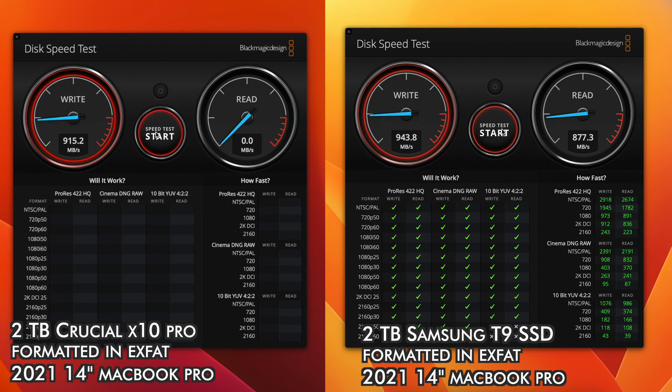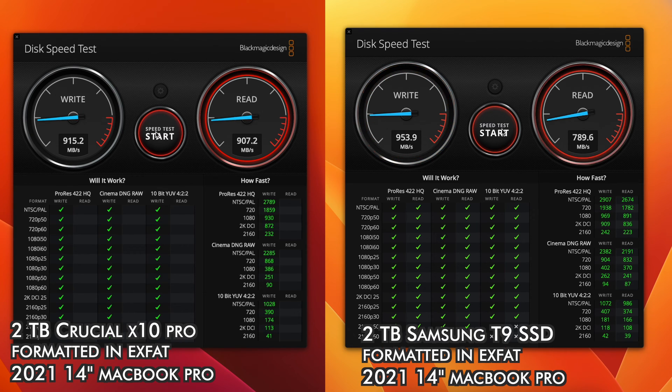Unfortunately, if you have a Mac, you're not going to be able to take advantage of the dual-lane speeds. In doing some tests on my 14-inch Mac, the speeds came out to be very similar, although on the X10 Pro I did seem to get a more consistent speed across both the read and write.